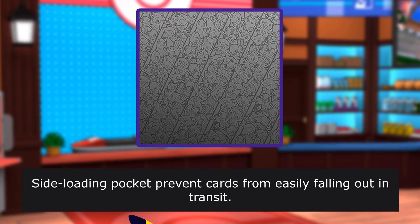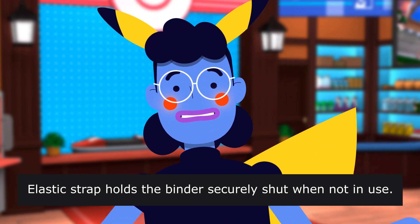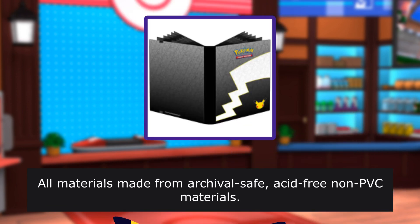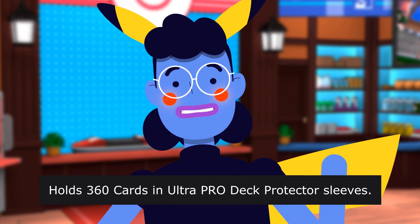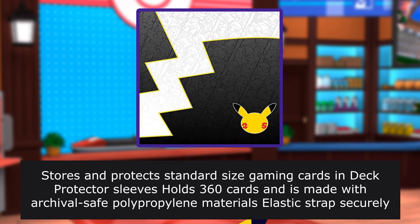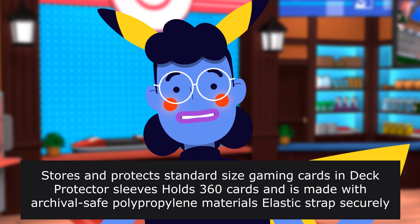Side-loading pockets prevent cards from easily falling out in transit. Elastic strap holds the binder securely shut when not in use. All materials are made from archival, acid-free polypropylene materials. Holds 360 cards in Ultra Pro Deck Protector Sleeves. Official 25th Anniversary Pokemon Portfolio.